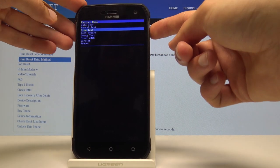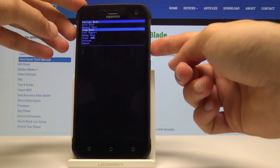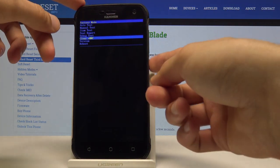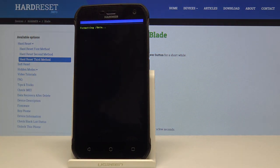Volume up doesn't do anything, so use volume down to select 'Clear eMMC', which is right here, and confirm it with the power key. This is basically a factory reset, just named differently and in a different place.